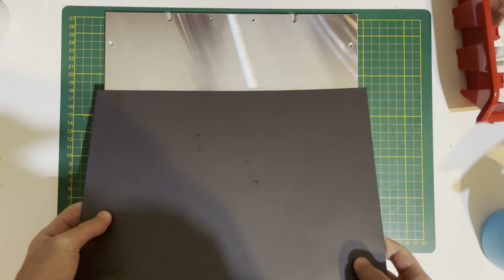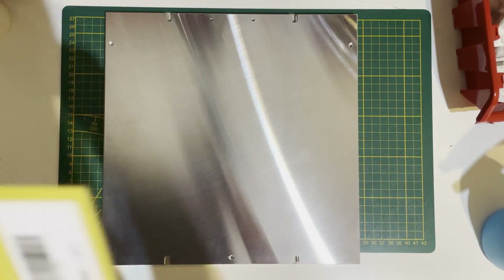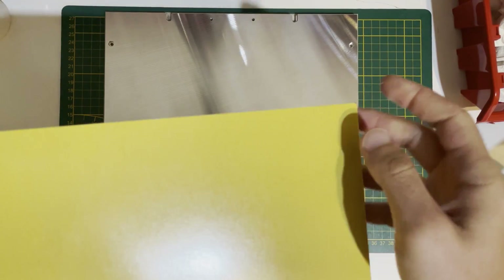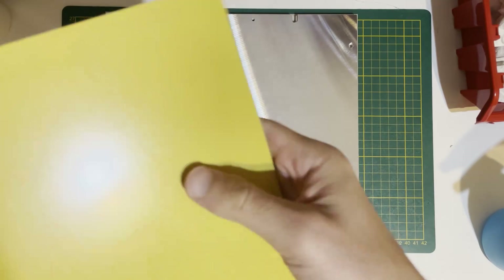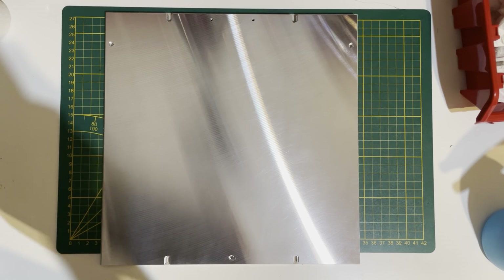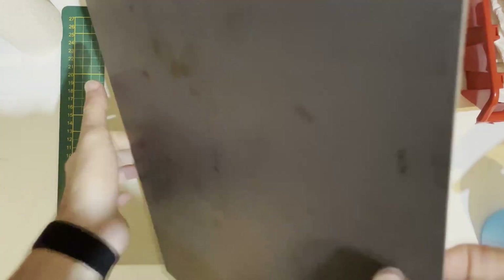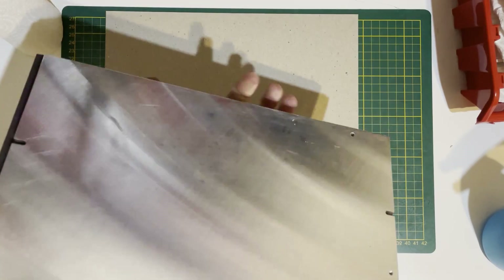Same story — this sheet is wider and longer. Again, peel it. Everything is the same: just peel a bit, stick the middle part, and go left and right. Later on we will cut these excess parts, like I said.